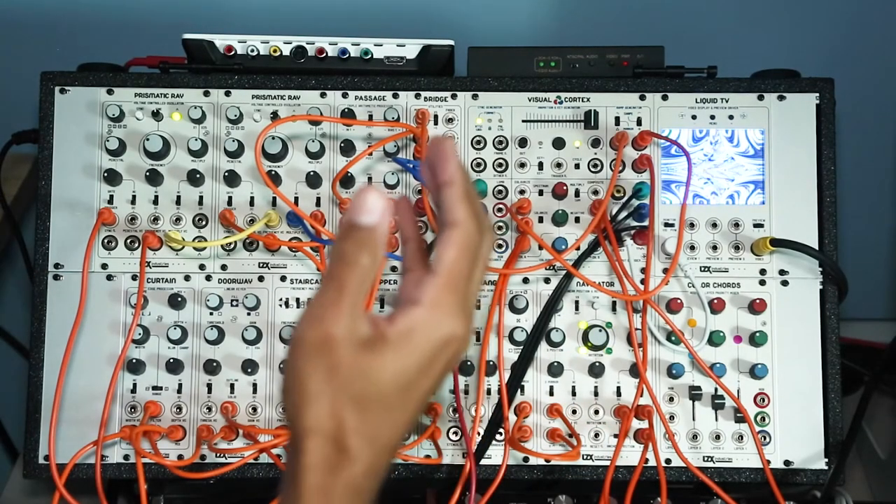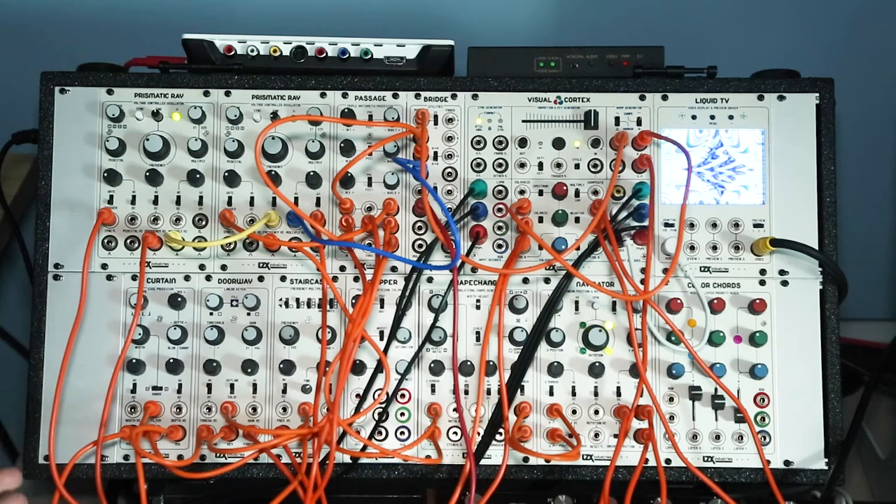This video is not going to walk you step by step on how to patch something specific with the modular video synthesizer, but I will show you something I've already patched and give you a brief walkthrough. More importantly, I just want to show you my workflow of how all of this analog stuff is connected to the digital stuff.